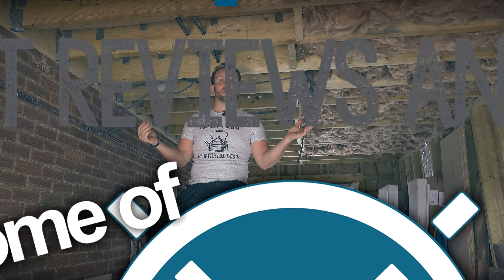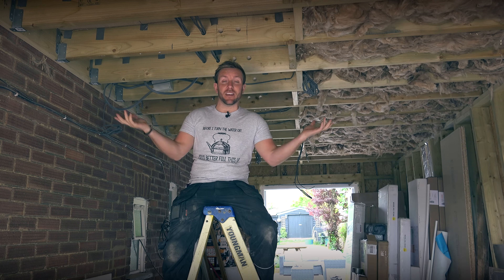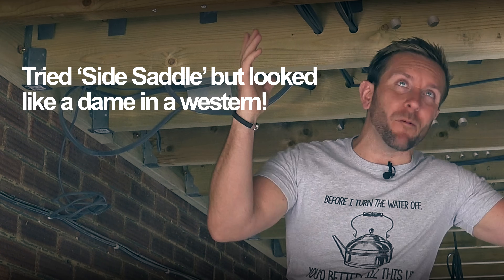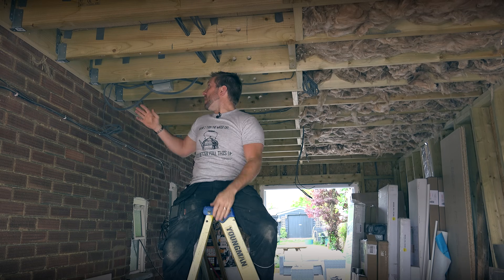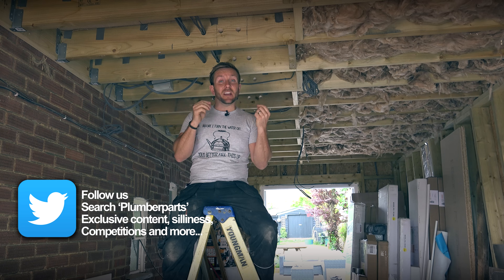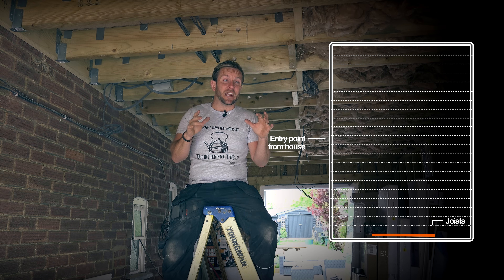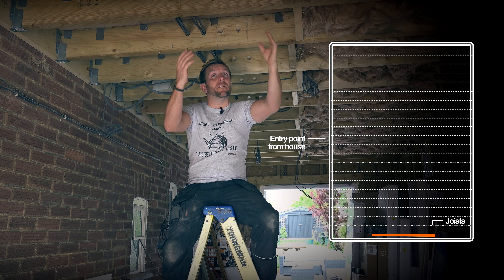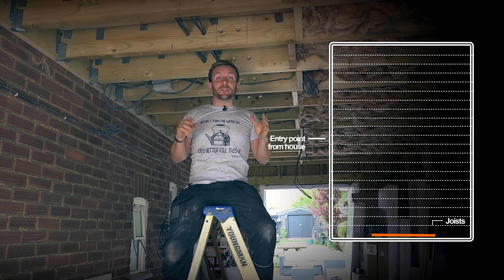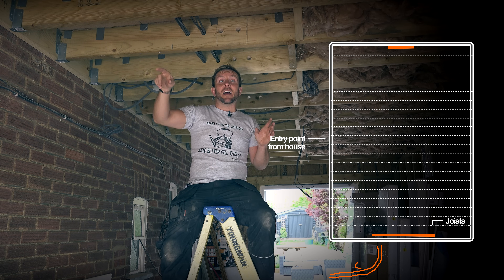What we've got to do here - we've got our main flow and returns coming in through the wall up there. So we've got our heating flow and return coming in in 22 millimetre. The reason I've brought it in in 22mm is because we've got three radiators to feed. We've got one radiator going under the window upstairs in the main bedroom - a standard double panel convector. At the other end we've also got a standard towel rail, and we're feeding a radiator for a ground floor porch just dropping down behind us.